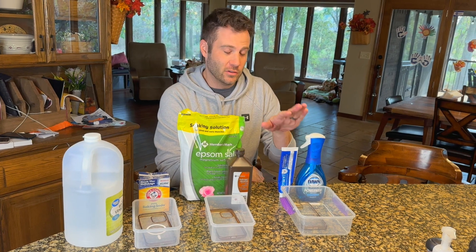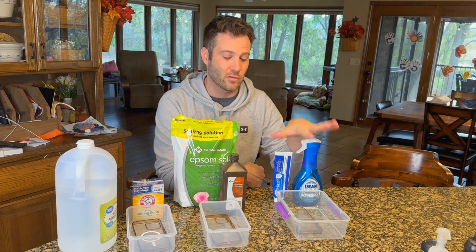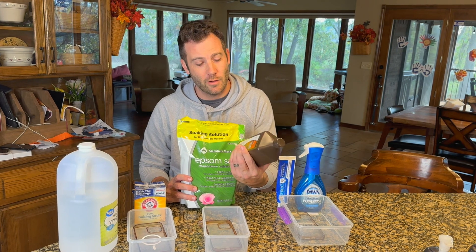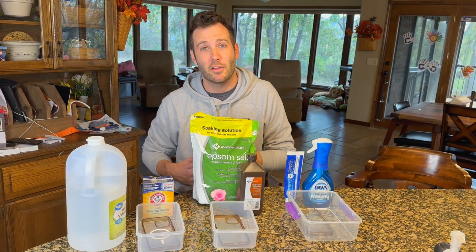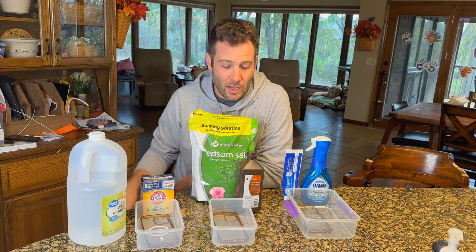The three methods I found online that we're going to try today: one is toothpaste, a toothbrush, and Dawn dish soap — I have some Dawn Power Wash, a concentrated version, for test subject number one. Test subject number two will get a treatment of Epsom bath salts and hydrogen peroxide. The last one is the tried-and-true baking soda and white vinegar, which creates a fun bubbly reaction.